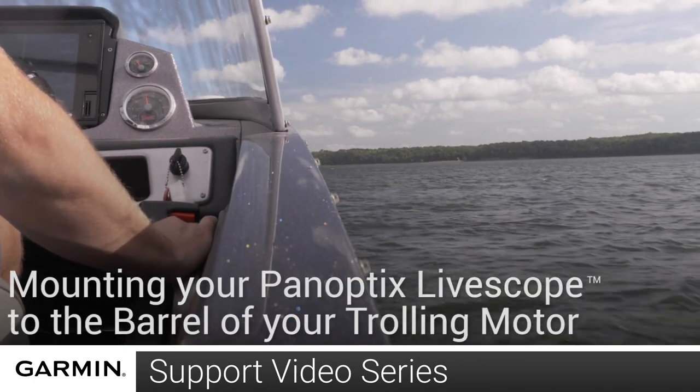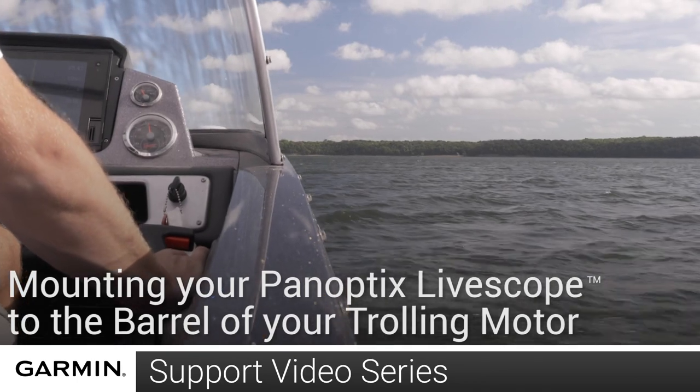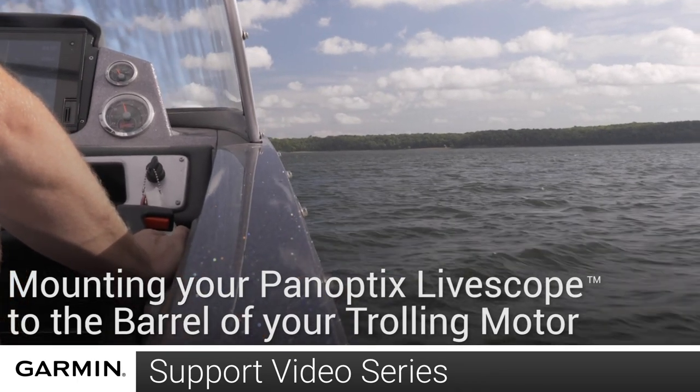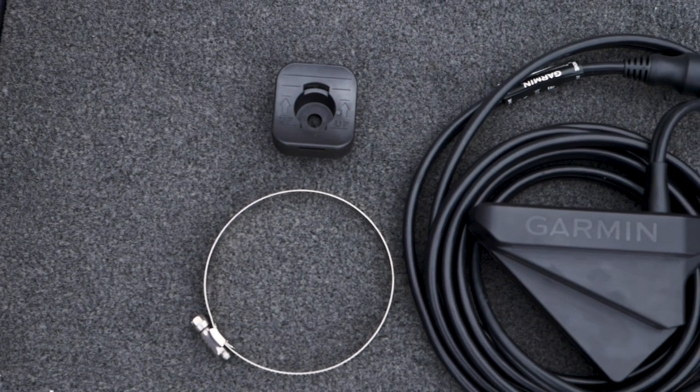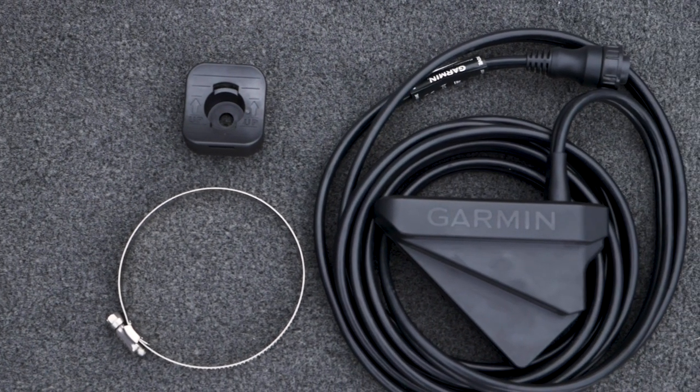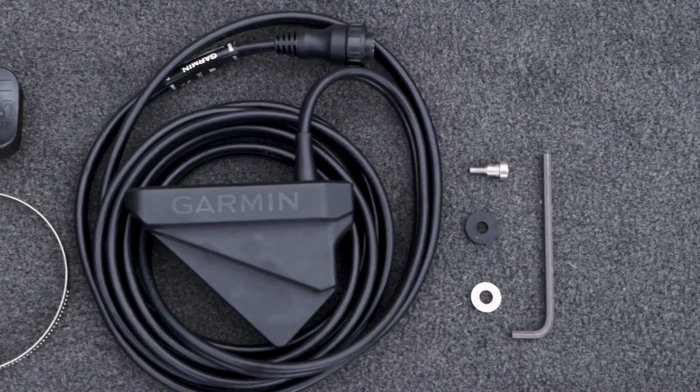Today, we will show you how to mount your Garmin Panoptics LiveScope LVS32 to the barrel of your trolling motor. Before you begin, you will need the mount provided in the box, the transducer, the mounting screw with washers, and the provided Allen key.